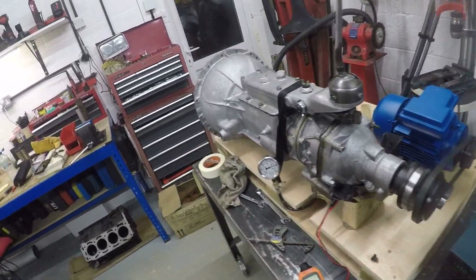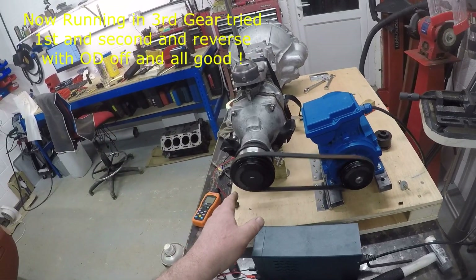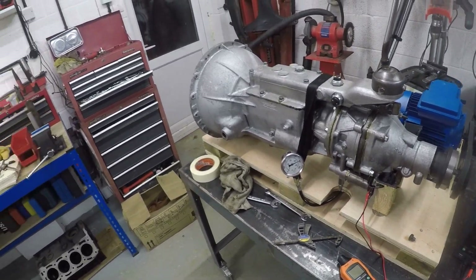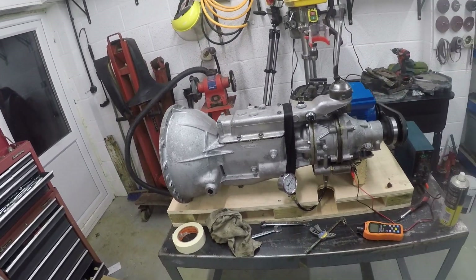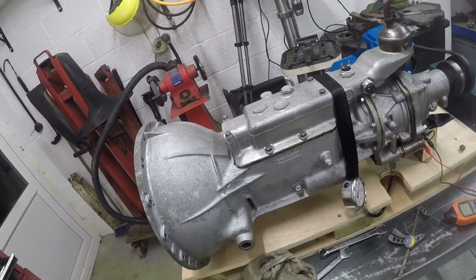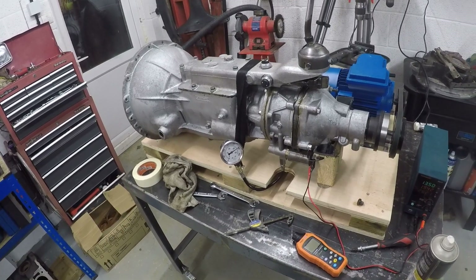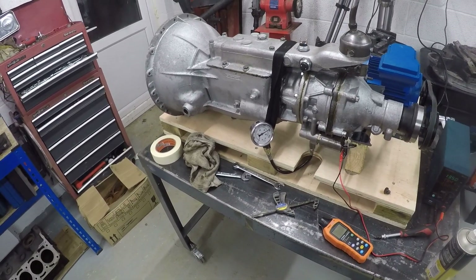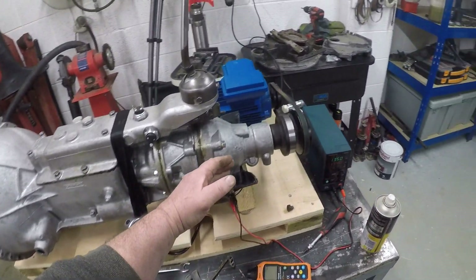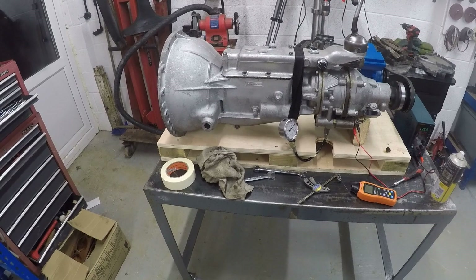After about half an hour running, I've increased the size of the pulley which has brought the revs up to about 2200 RPM at the back. The overdrive's still in and has been at 500 PSI consistently throughout — slightly higher when the oil was a bit cooler. The gearbox sounds nice, no horrible noises. It's been running for nearly half an hour, the oil's nice and warm, and there's no sign of any oil leaks. I think the job is done.